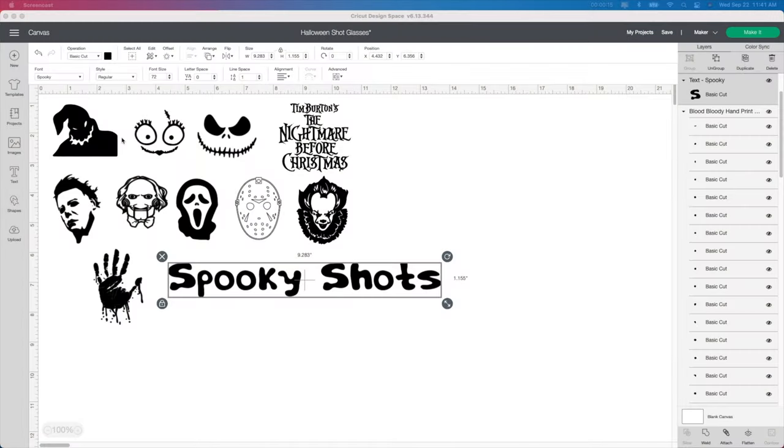Starting in Design Space, I have some characters already picked out. I either went into Google and then just cleaned them up a little bit, like these three here. Just go on Google and type in Nightmare Before Christmas and some images will come up and you can easily clean this up in Design Space. These guys I bought from Etsy on a bundle deal, so I can leave the link below. Otherwise you can check out Etsy and type in Halloween characters.